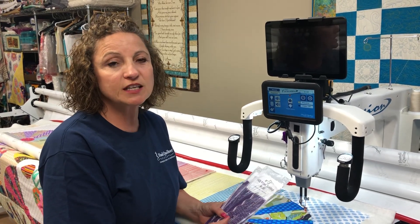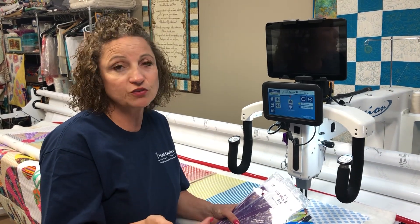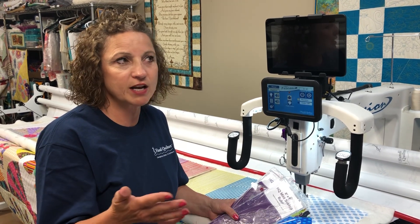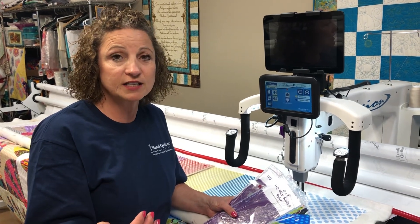In-the-ditch quilting is when you're stitching in the ditch between two seams. The most important thing is you need to use a thinner weight thread. Superior Thread has Monopoly, or Superior Thread has Sew Fine, which is a 50-weight or even a 60-weight thread for in-the-ditch quilting.